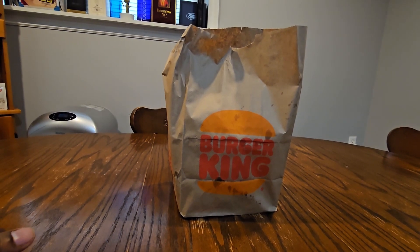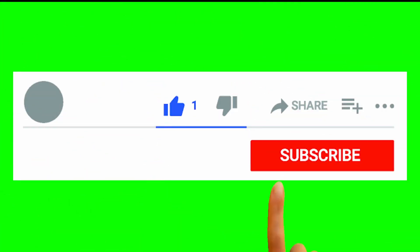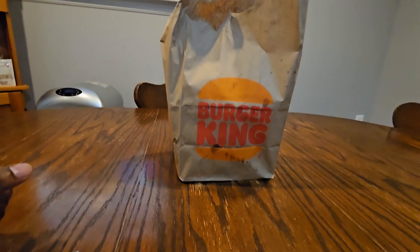Before I begin, make sure to like, share, and subscribe, and don't forget to turn on notifications so you don't miss any videos in the future.